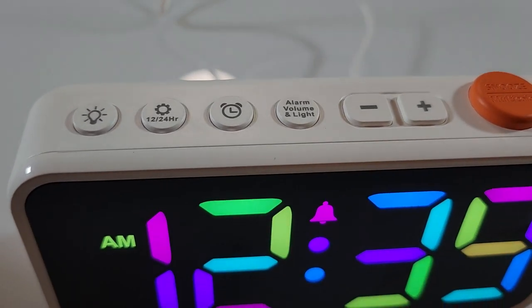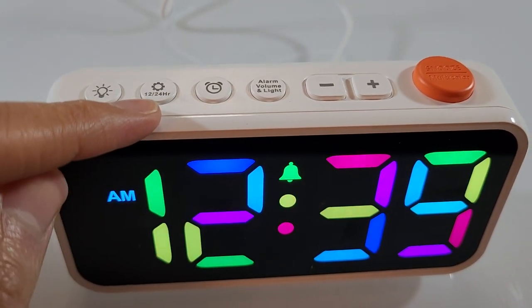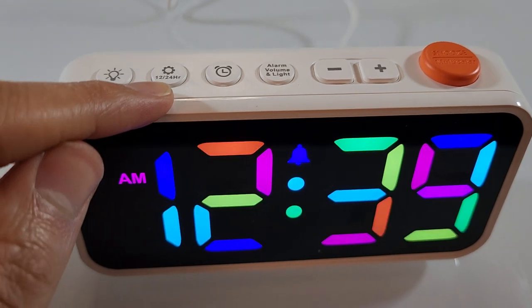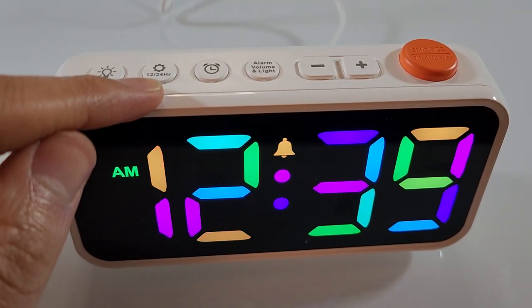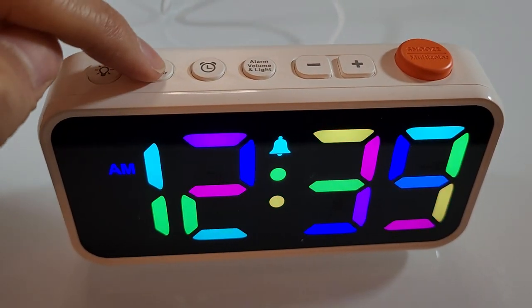If you are looking to change the settings, I'll admit I needed to consult the instruction manual to figure this out. It wasn't immediately intuitive to me personally, but to change the settings for time and alarm you're going to hit these buttons and hold them down for two seconds.